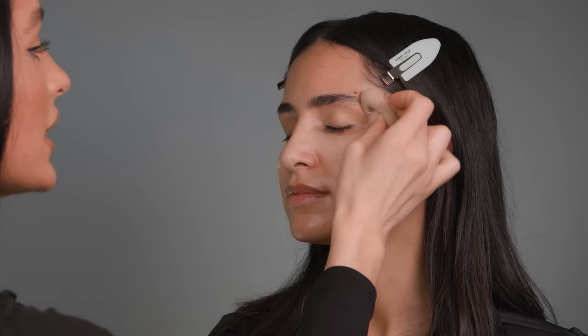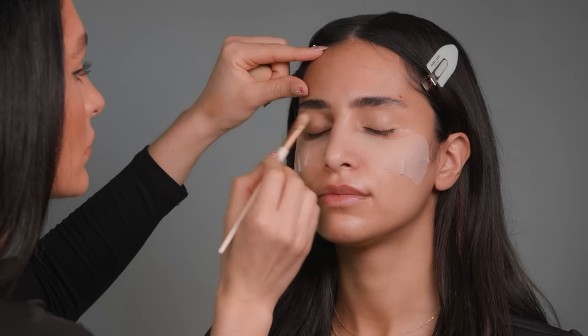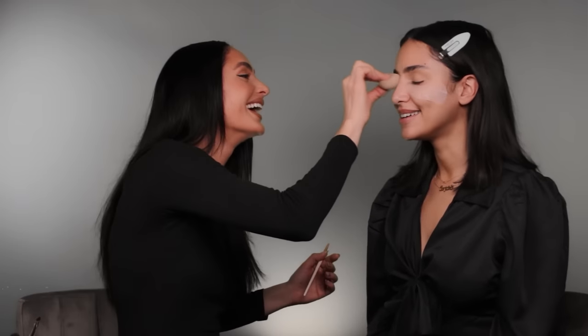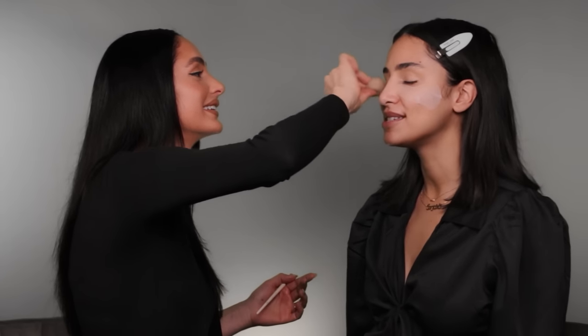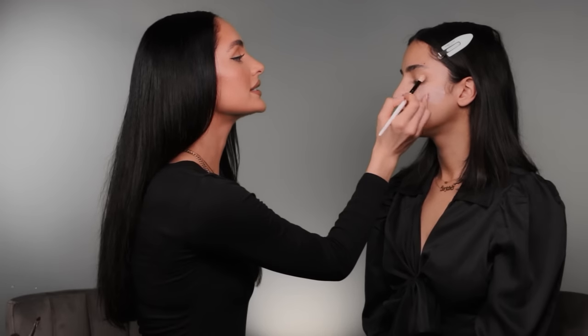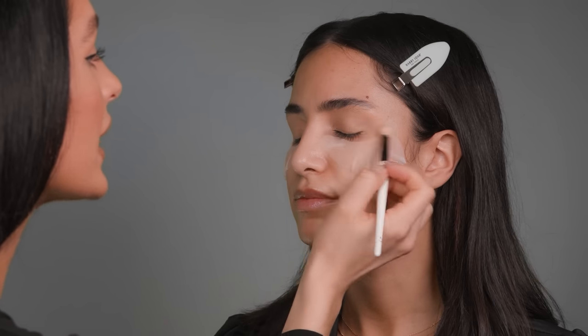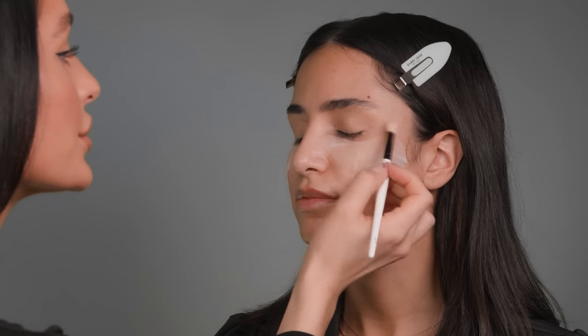I'm patting the concealer over the eyelid area. I just had a flashback to our last ASMR video when I asked Sahar what her favorite color was and she said dusty rose. Now I'm going in and setting the eyelid area with a little bit of translucent powder — the one I'm using is by Laura Mercier — with a fluffy blending brush just to set this area.